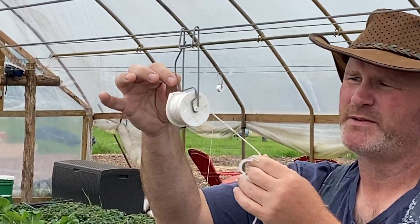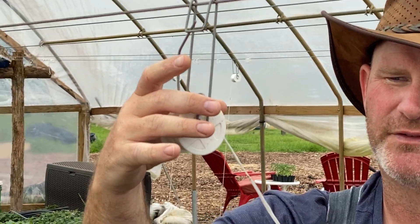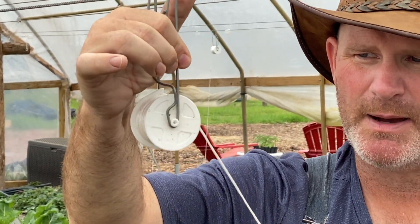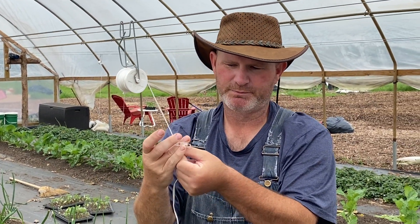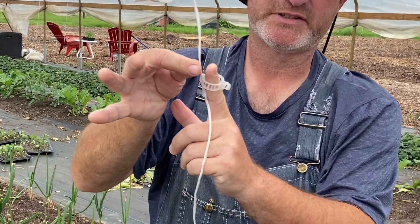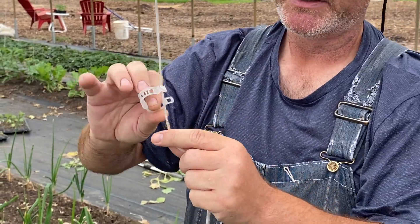This is a spool of string and I can squeeze this and move it up or down. I can also bring it in, and I have these plastic clips. The plastic clip will go around here and hold, and you can see where it goes around the plant without putting any stress on the plant.